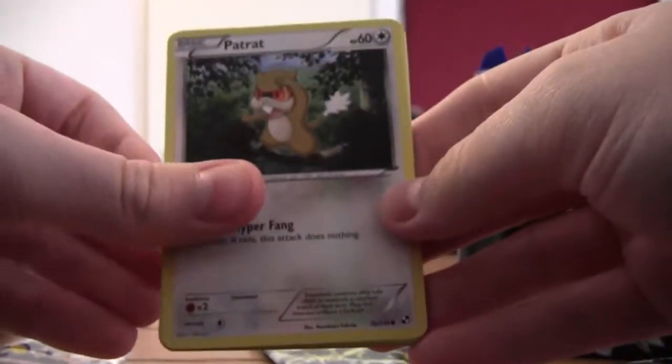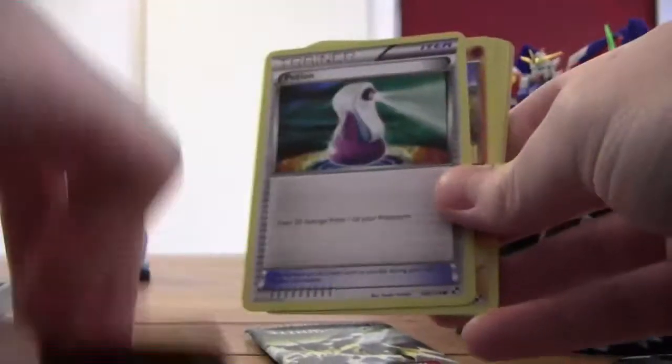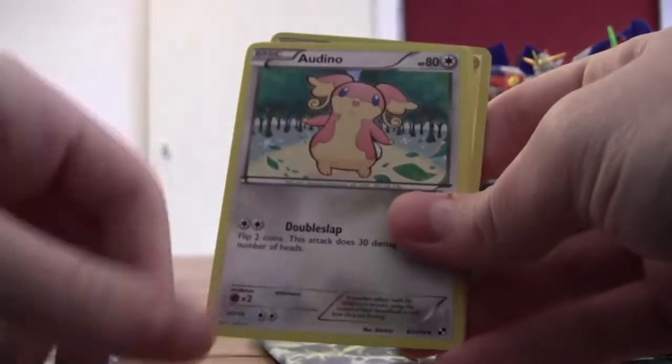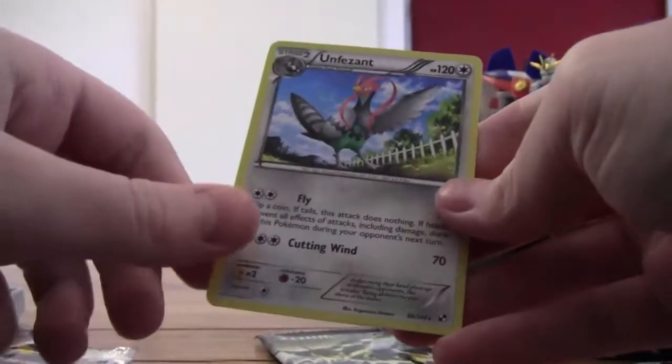Okay, let's go to the Zoroark pack. I must say these packs are really easy to open — they tear apart really fast. So let's see: Patrat, Joltik, Potion, Sandile, Tepig, Emolga, Dewott, Klinklang foil, and Vanilluxe — or however you say it.